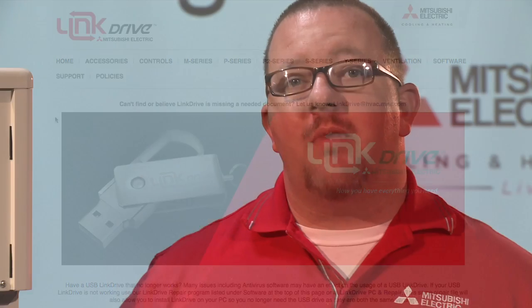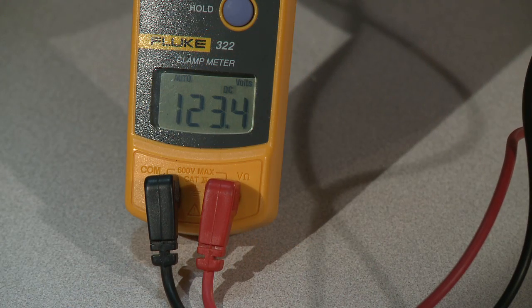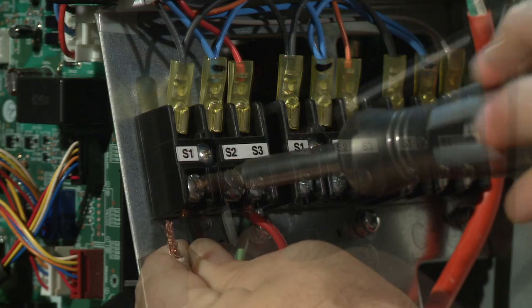The last and most common thing that could cause a communication error would be crossed wires, and this is usually noticed on startup. If you were to check your DC voltage at S2 and S3 on the outdoor unit with the wires connected and see a high voltage DC somewhere around 80 to 120 volts DC, that would indicate that S1 and S2 are swapped. The easiest way to verify this would be to power down your outdoor unit and swap S1 and S2.